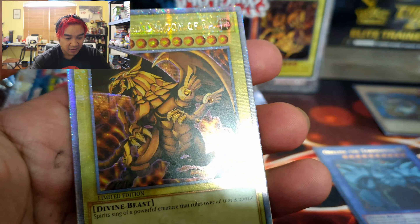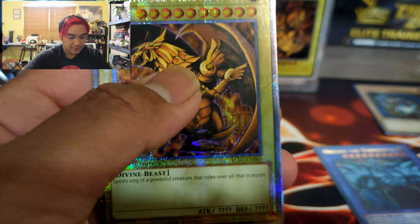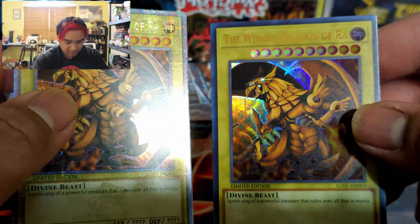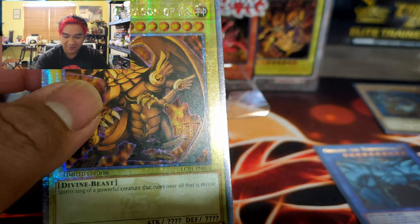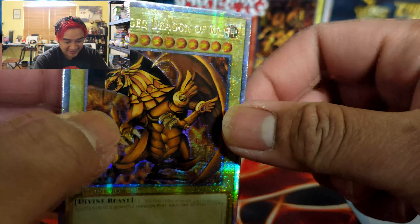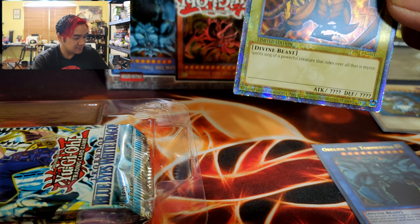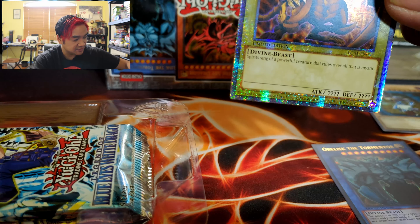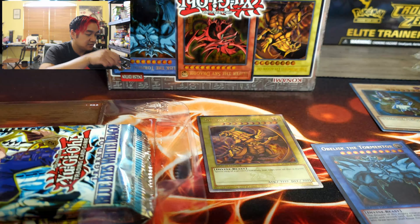And this one — oh snap! Is this supposed to be like the legendary rare or something? Do you see the difference, guys? Whoa — I got the Winged Dragon of Ra as a special rare! Sweet! Dude, that's badass! Hell yeah! Oh my god, I think I should sleeve this one. Let me move some stuff to the side and grab a sleeve. Was not expecting that!